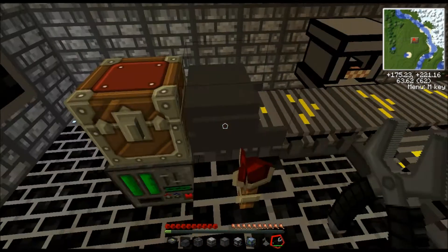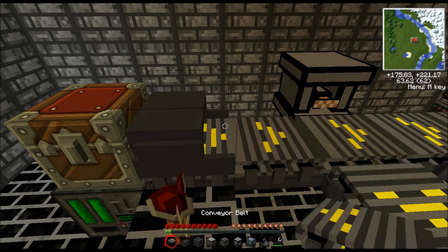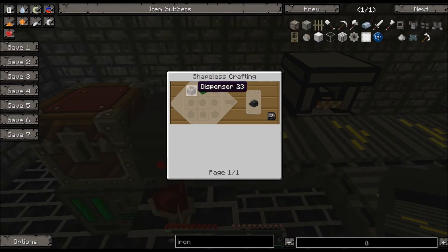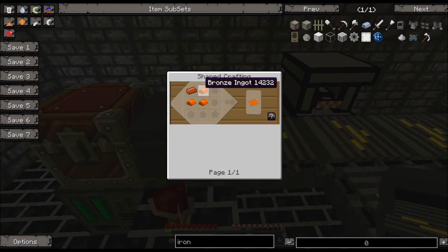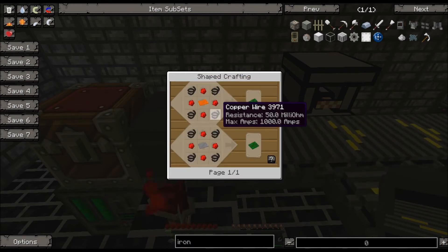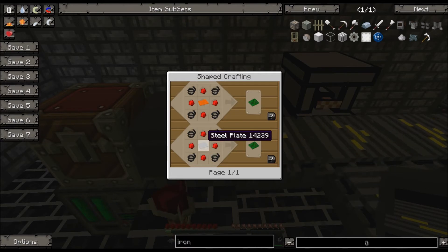Now the second thing is the manipulator. The manipulator is a little more complicated. To pull things out, all you need to do is place down a manipulator. You make it by using a dispenser, which is a regular vanilla Minecraft item — just cobblestone with a bow and a piece of redstone — and then you need a basic circuit. The basic circuit is just redstone, a bronze plate, copper wires, and redstone. You can also make it out of a steel plate — steel or bronze, your choice. I think bronze is less expensive, so I'd recommend that one.